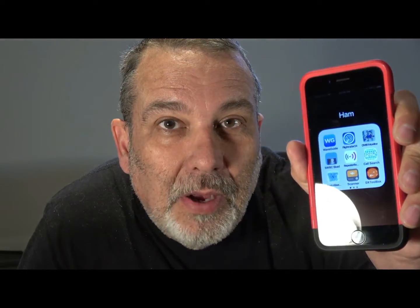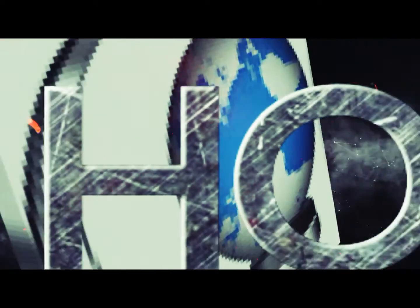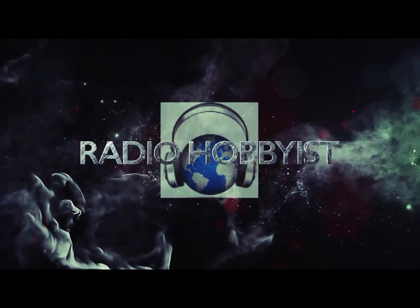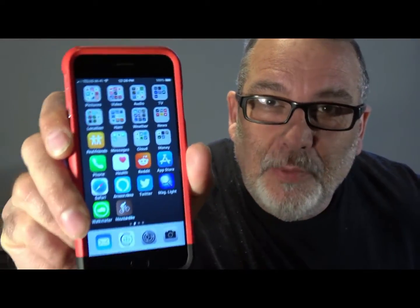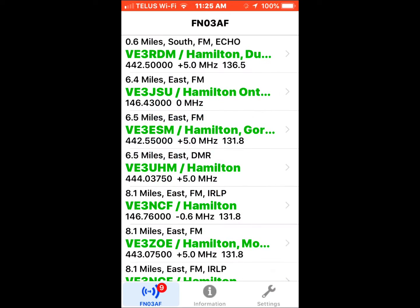Today we're looking at an app called Repeater Book. Hey YouTubers, we're back with another Best Apps for Ham Radio. So let's have a look at Repeater Book.